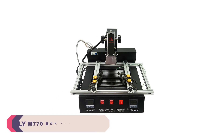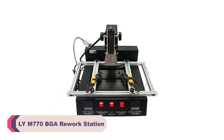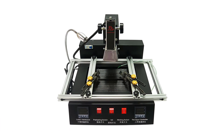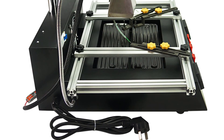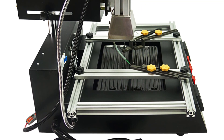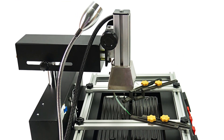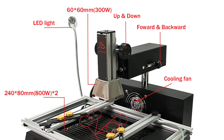Number 5: LIE M770 Upgraded IR Infrared BGA Rework Station. The IR infrared heating technology in the LIE M770 is truly remarkable. It delivers consistent and even heat distribution, ensuring that sensitive components are not subjected to thermal stress. I've successfully reworked a variety of BGA components with complex layouts, and the results have been outstanding.